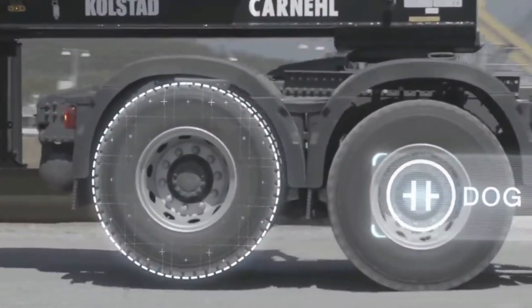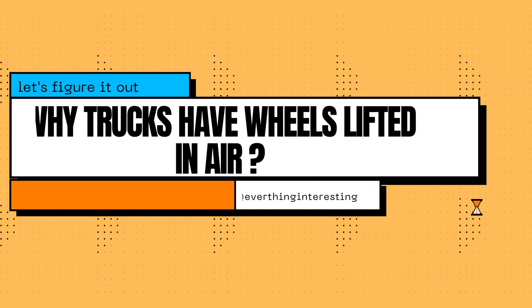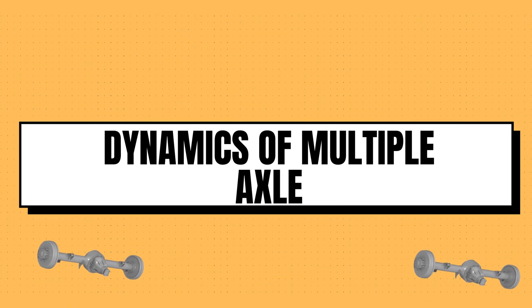Have you ever noticed trucks with a pair of wheels lifted in the air and wondered why? Let's figure it out. But first we need to understand the dynamics of multiple axles in truck operation.